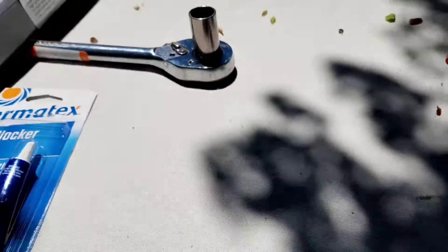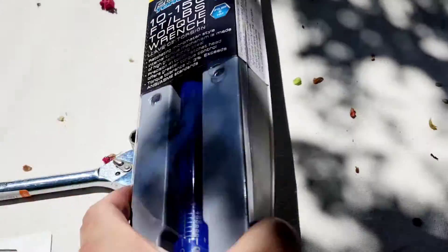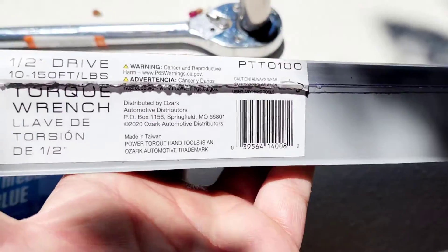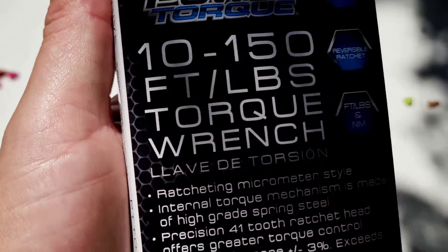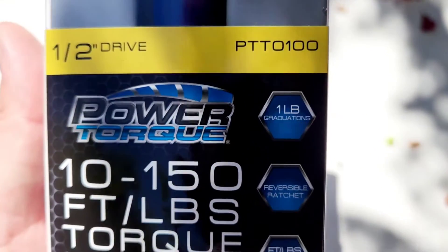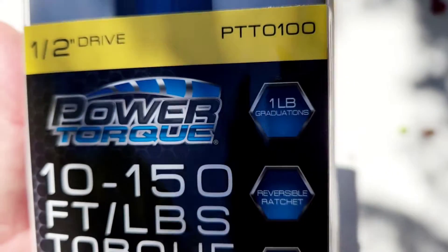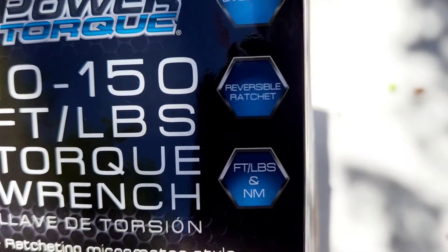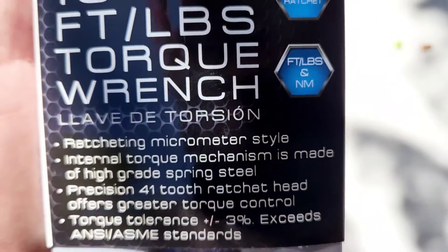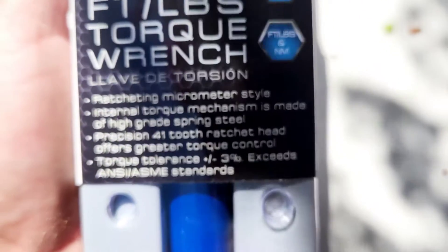Back to the reason I bought this. I'm going to open it up. It says on here we got a couple specs: half-inch drive — that's the part number if you want to reference that — it goes by one pound increments, reversible ratchet, and shows both pound-feet and newton meters. Very good.